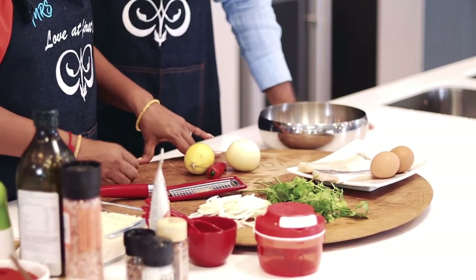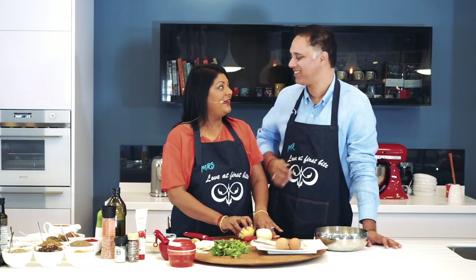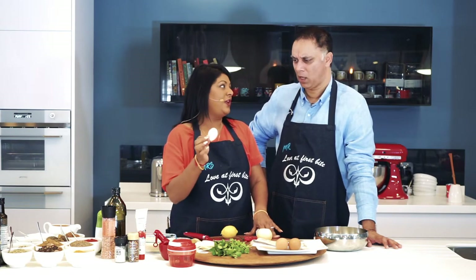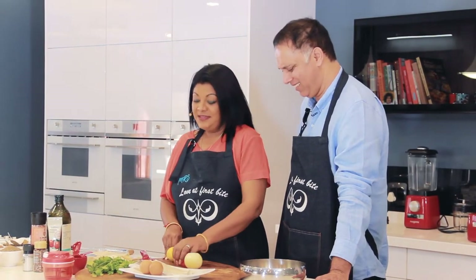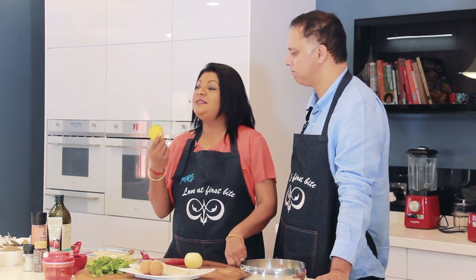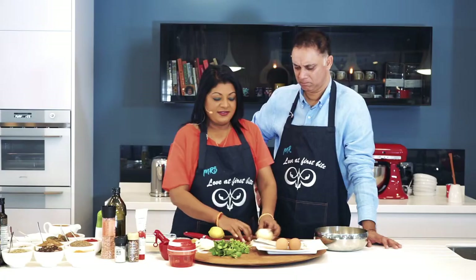We're using some coriander, and we're going to slice up some onion. You're certainly not going to use a ring of onion in a fish cake because nobody wants a whole ring of onion, so you're going to have to slice this up a little more. Then we've got a lovely sweet chili here, and some lemon — we're going to squeeze some lemon over the fish.